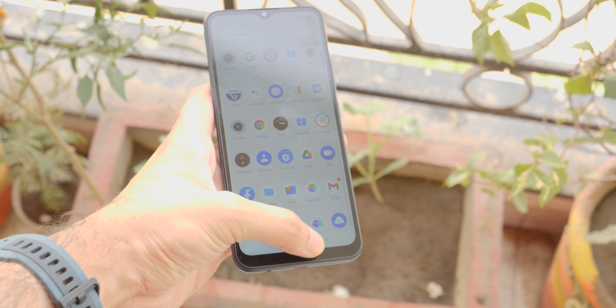For the software experience, we get Android 10 with Realme UI 1.0. There are plenty of features including dark mode, theme store, and screen recorder. Regarding bloatware, there is not a lot installed — just Realme's own apps and one app called HeyFun. You will get Google Dialer and Messages here. One thing I did not like is that dual-band Wi-Fi support has not been given, so you can only connect to 2.4 GHz Wi-Fi, which means Wi-Fi performance won't be as strong.